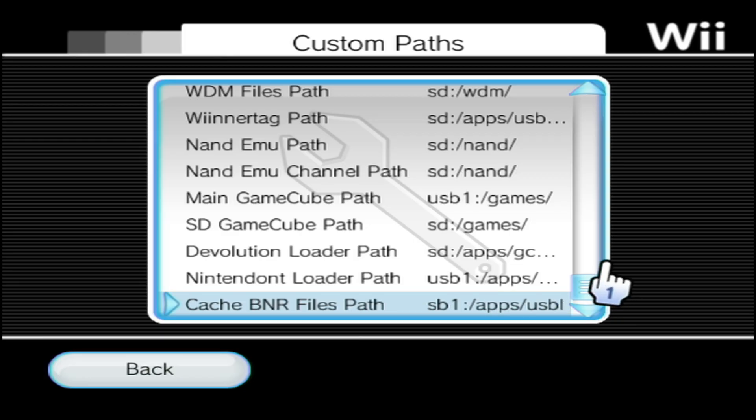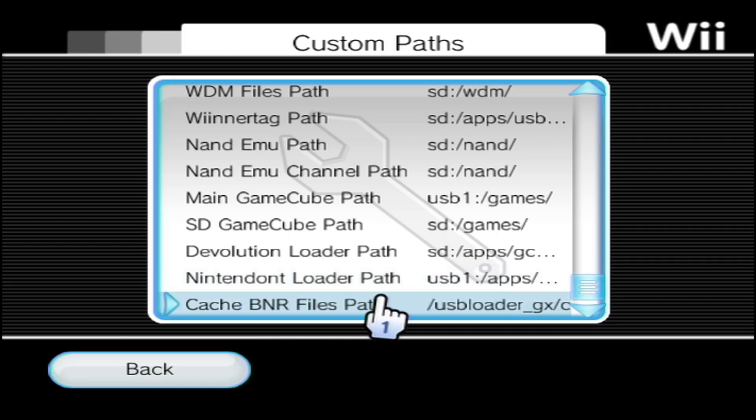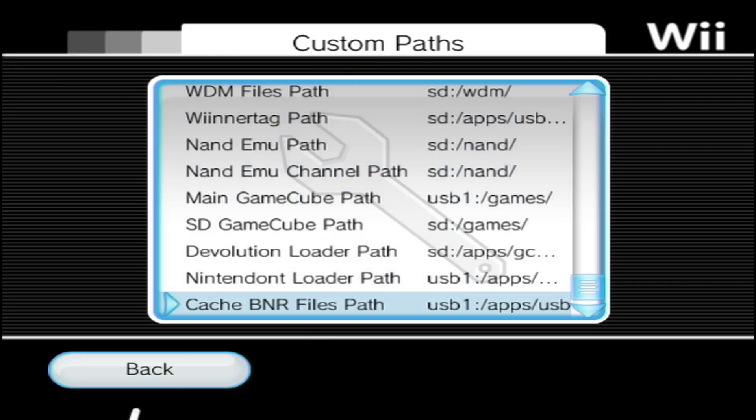Make sure the path is set to apps/usbloadergx/images/disc. You'll also want to know exactly where your Nintendont is installed. Mine is on my hard drive at USB1/apps/nintendont. I have all my GameCube games, Wii games, and homebrew apps on that one hard drive. If you have everything on an SD card, this will all be set up by default and you should be ready to go.